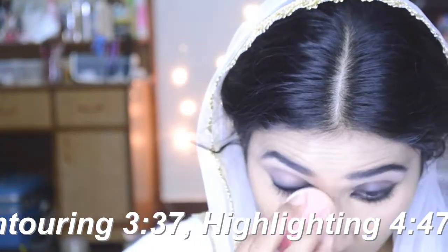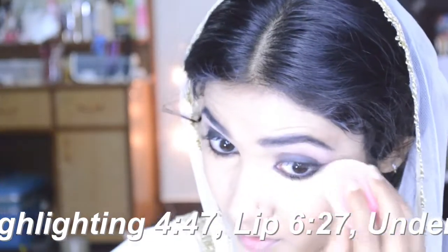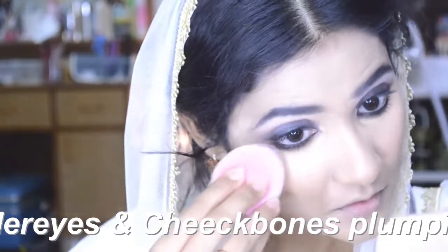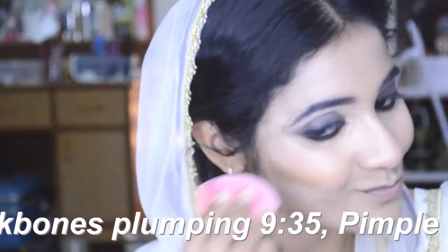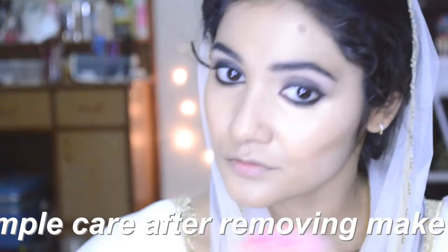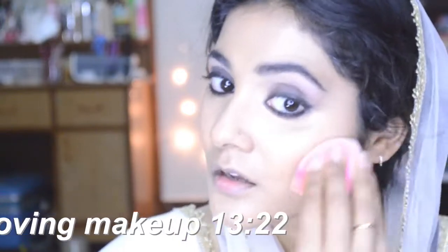It has a nice pointy tip so I can pat and blend underneath the eyes. FS28 has some yellow in it, so it works really well as a concealer, and FS29 has a little bit of pink in it, so it works well for the cheeks. I like to mix these two shades when blending my contour. Notice how I'm blending it upward — this is very important. You have to blend upward so everything looks youthful and perky, so the contour doesn't drag down and your skin doesn't look saggy.